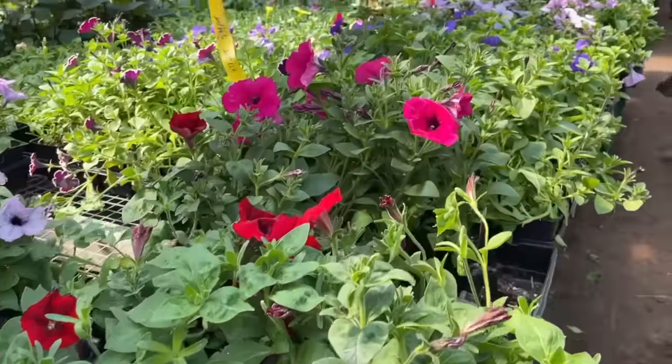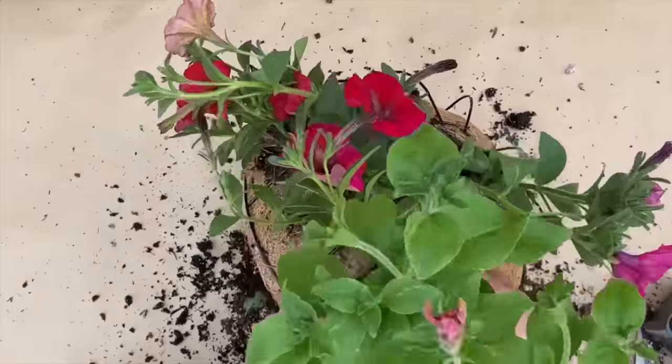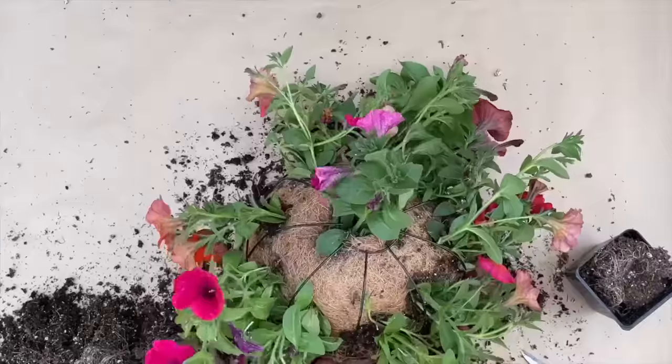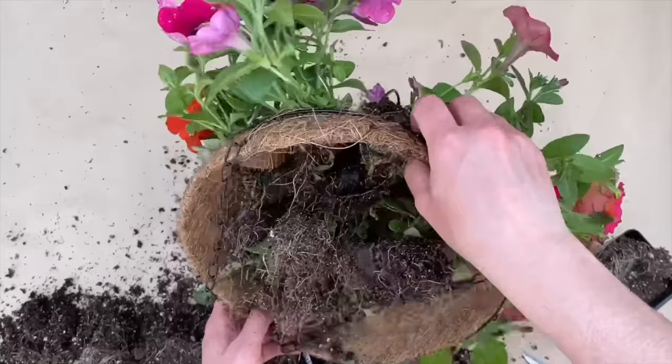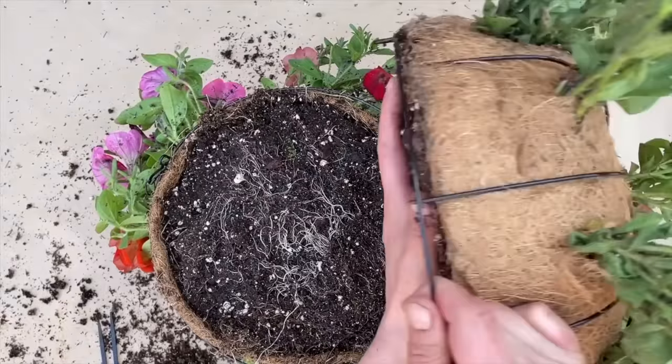I grabbed some petunias from my local garden center and carefully placed them into each hole. Planting from the outside worked best for me. I set it aside and repeated the same steps for the second basket. I filled the center of each basket with potting soil and watered it.